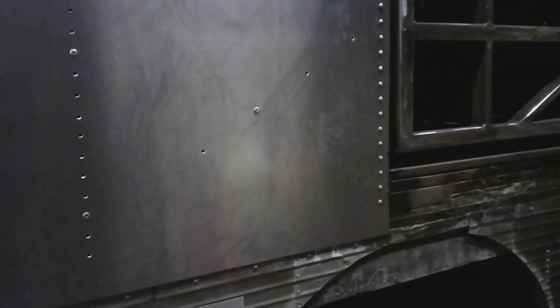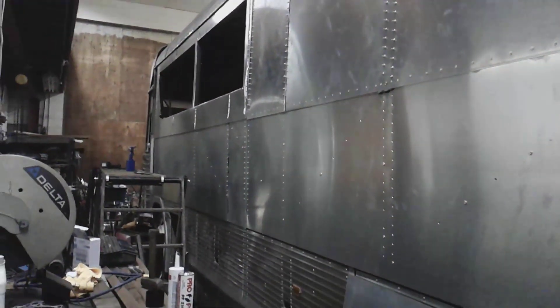I'll just knock those rivets out. When I get basically everything built, I'll deal with those before I prep it for paint. Anyways, here we go — slide number two.